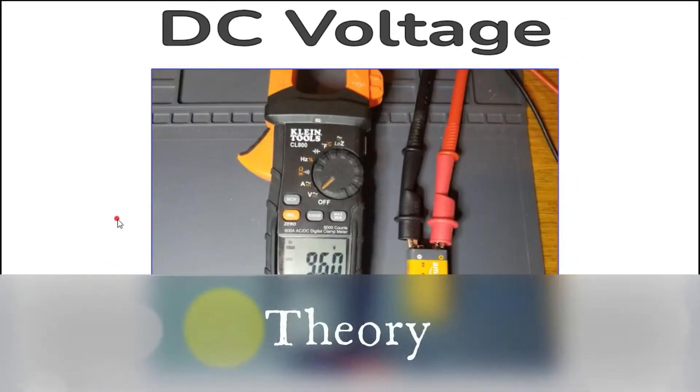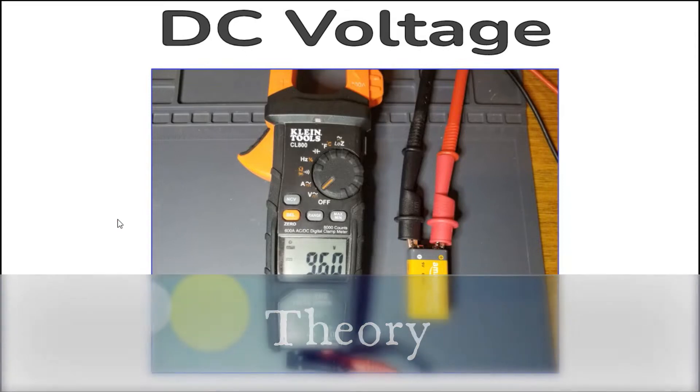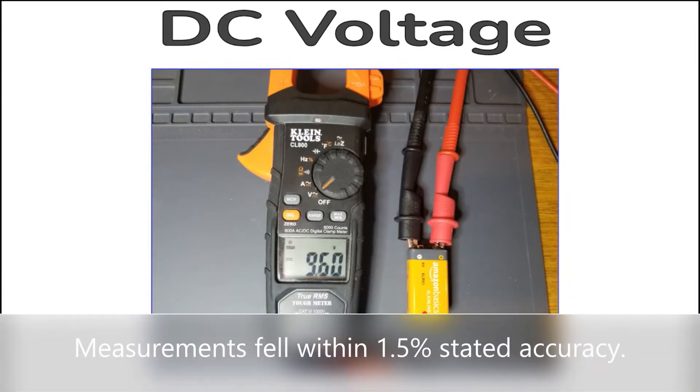DC voltage function. DC, or direct current, is current that only flows in one direction. Here is the CL800 measuring the voltage of a battery.